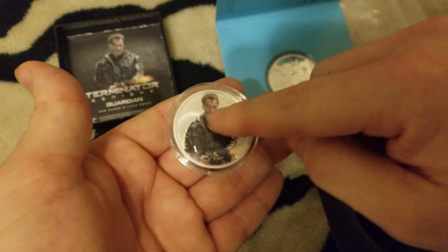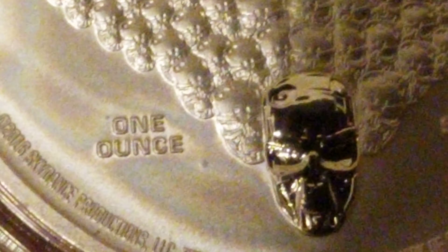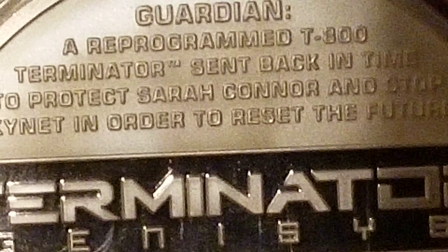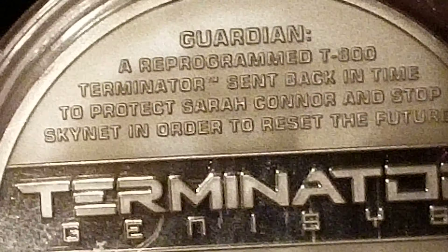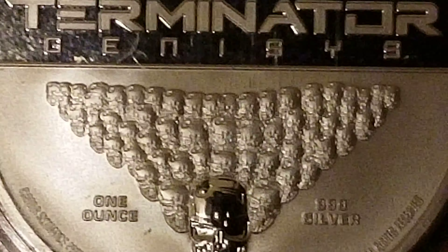I can honestly say I've never taken either of these out of its plastic tubing. It's upside down, but - triple nine, one ounce. And because it's like an attached Terminator license, it's got all its copyright info. Just imagine the Terminator music as this drifts into the background.